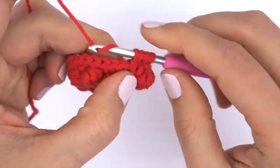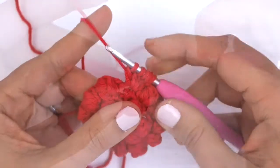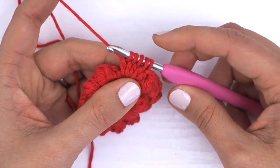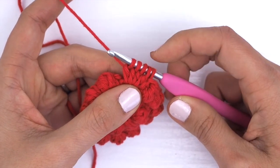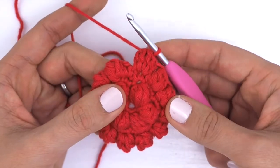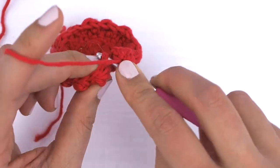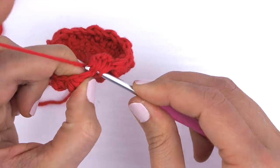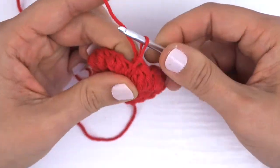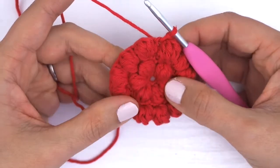Just follow the same pattern all the way around to the beginning, where you'll join with the first single crochet with a slip stitch. I am on the last stitch of this round, finishing up a bobble — I have five loops on my hook. I'm going to yarn over and pull through all five. I'm not going to make the next single crochet because that was the last stitch of the round. I'll look for my first single crochet and slip stitch into that, pushing the bobble outwards before completing the slip stitch. That was the second round of bobbles.